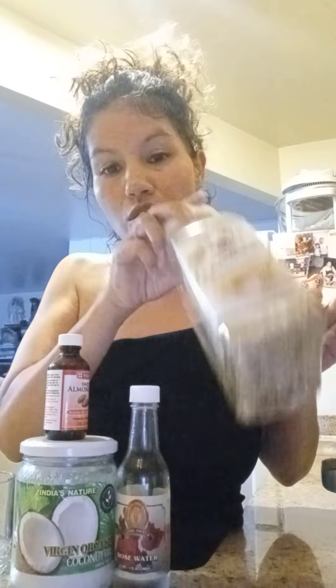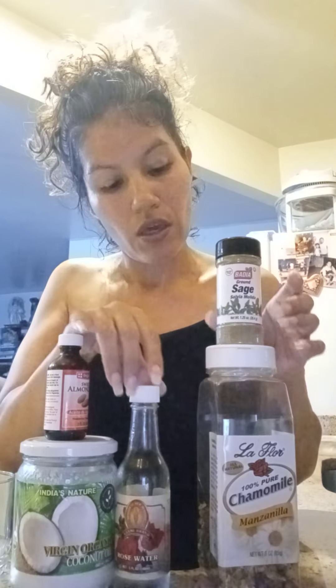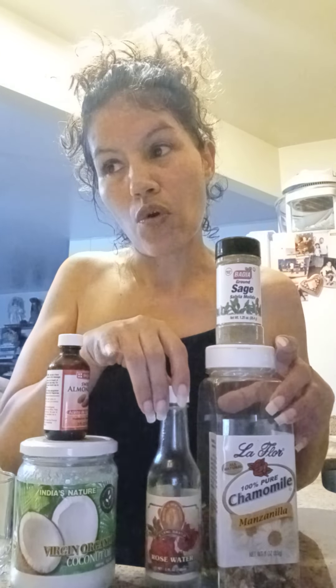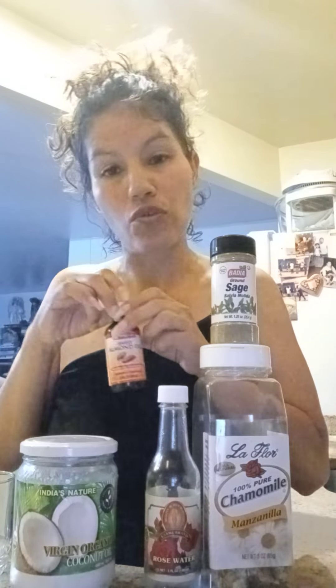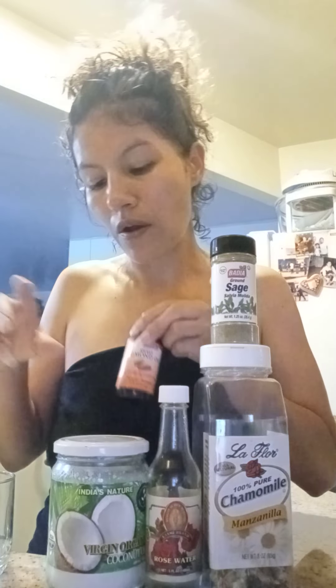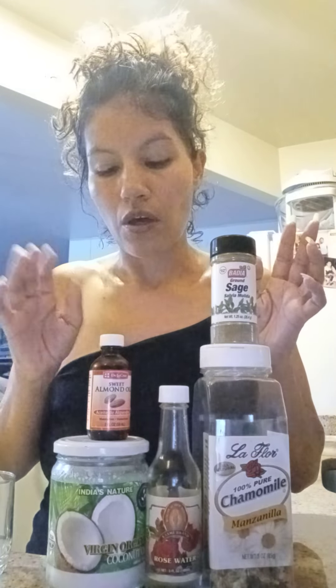This ingredient is for cooking and for your hair — you can also make a tea out of it. Rose water is also for cooking and for applying to your hair. Almond oil is also good for your hair, as is coconut oil and organic oil. All of these are also good for cooking.